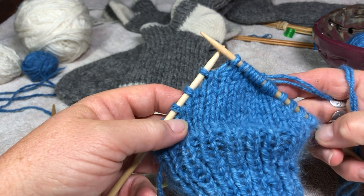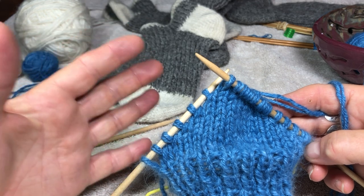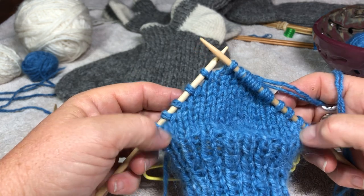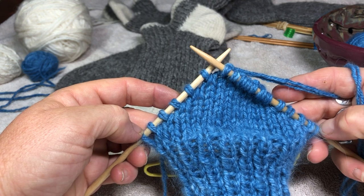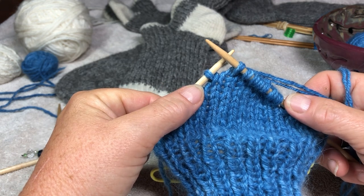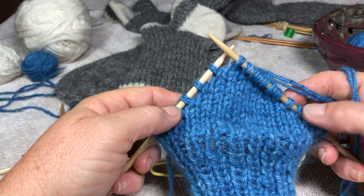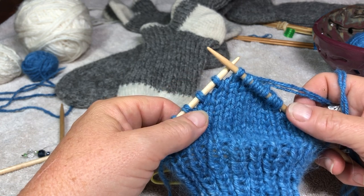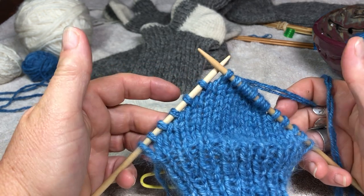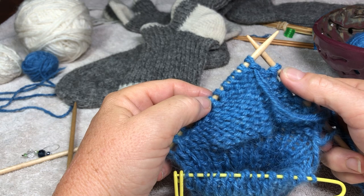Now at this point — how far in do you want to come? The general rule I find is to heel in about a third of the way on each side. I have 18 stitches on this half of the sock, so a third of the way in is six stitches. I'm going to stop there and start heeling out. You can go farther in, but you just make a very narrow heel, and I don't have narrow feet.